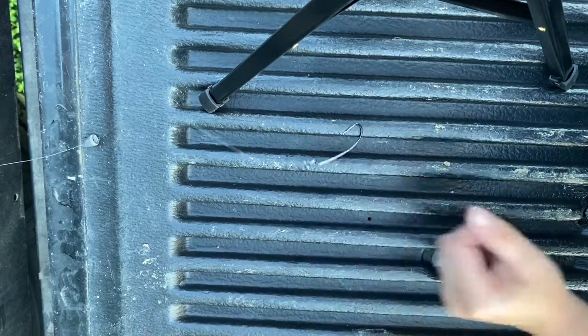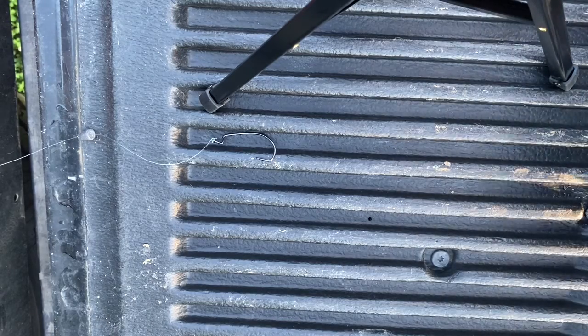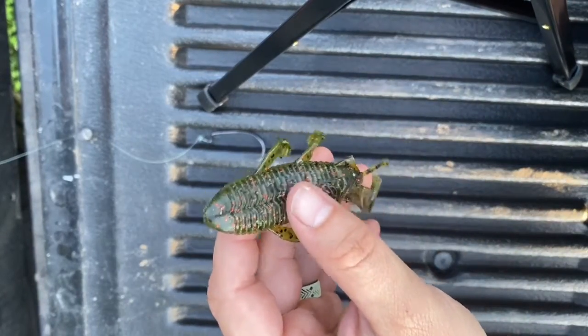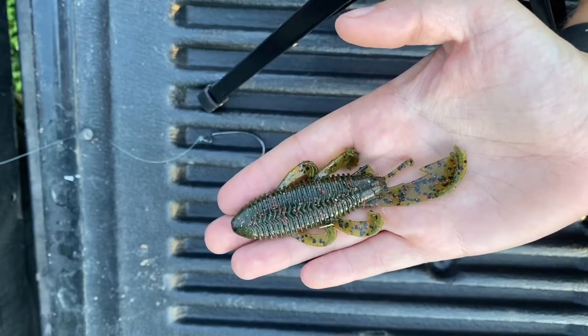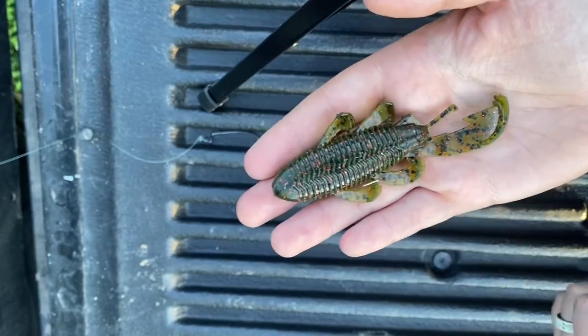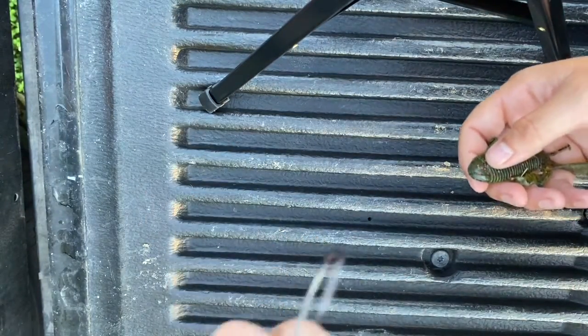My boat is right behind the truck here — I'm gonna grab a craw to show you how to rig that up for the Texas rig real quick. My tackle box was in the house, but I grabbed a used Bandito Bug out of my fishing boat over here. I don't want to walk all the way back to the house. You can see it's lost a leg, so I probably won't use this again, but it's here for the video, so might as well.